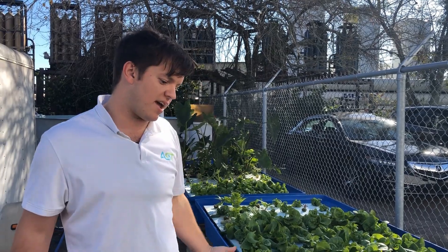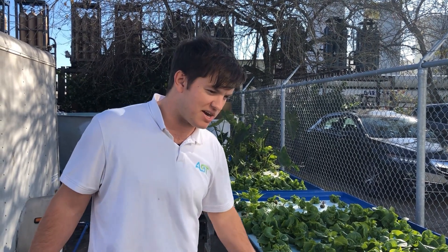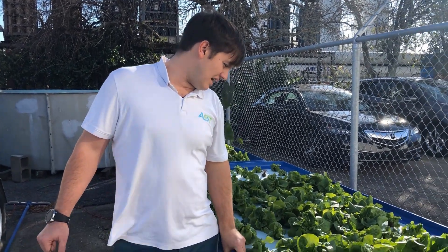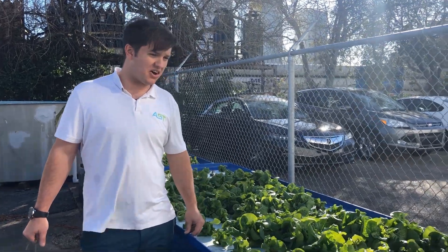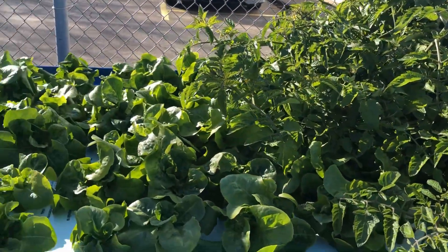We'll replenish that with nutrient-rich water or hose water. We try to maintain the system at around 25 to 30 milligrams per liter of nitrate. As you can see, the lettuce is looking very healthy overall — I'm very content with what this system is producing nutrient wise.